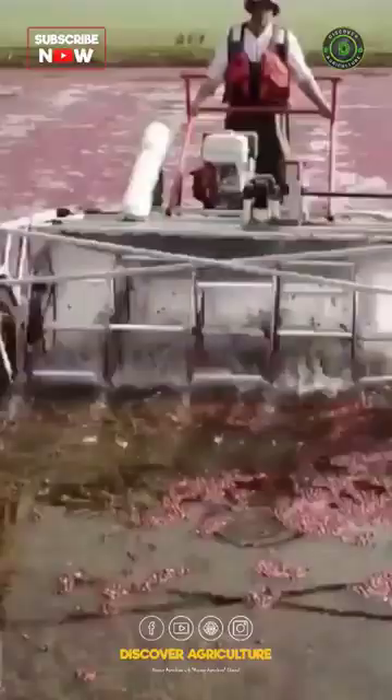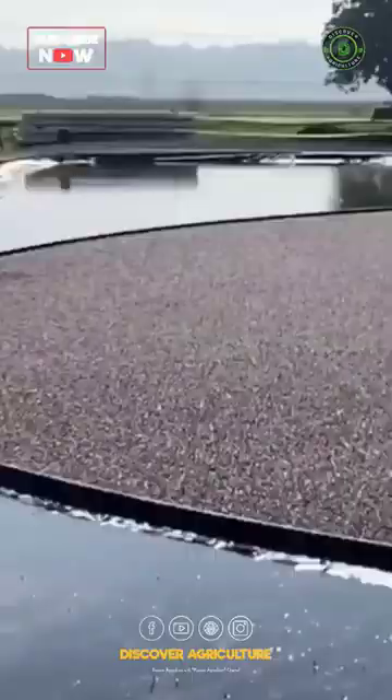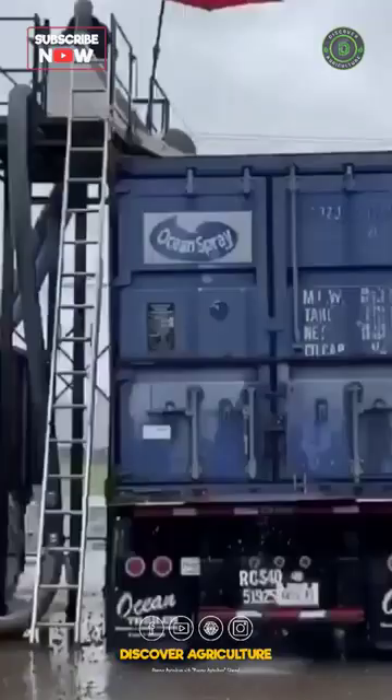You simply ride this machine back and forth in the field, kind of like a cranberry zamboni, until the whole field is covered with floating cranberries. Now, from here, we wrangle them all into one corner and just suck them up using this big pump here, which then pushes them along this huge hose and brings them to the top of this tower.